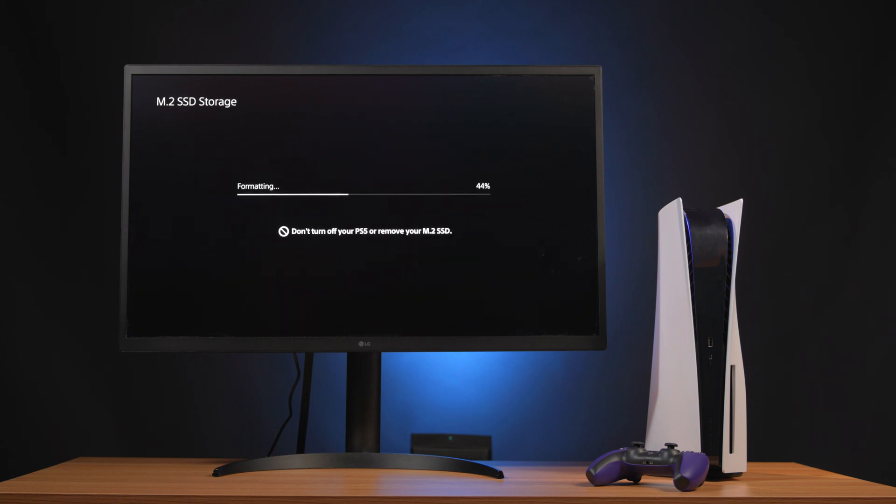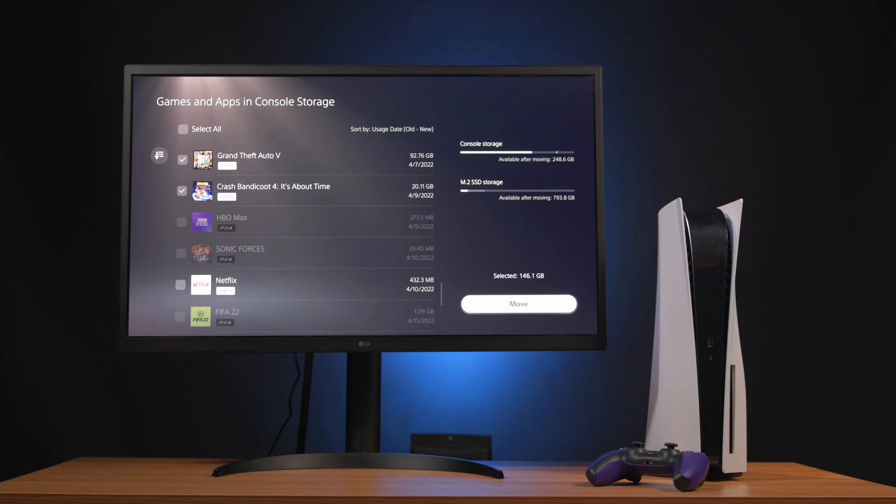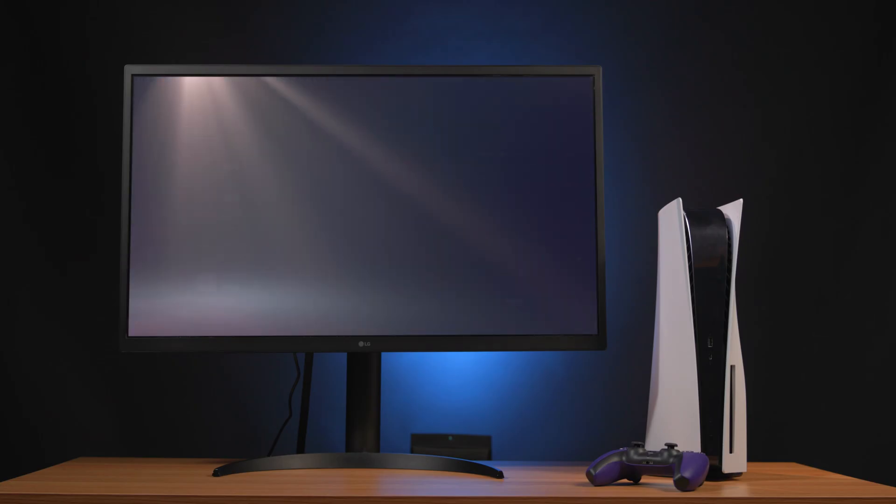This is important to note because it's also key to understanding how best to use that added storage. Now that the drive shows up in the system, you can move both apps and games to it, freeing up space on the PS5's main drive for save files, screenshots, and video recordings. Because of the extreme Gen 4 speeds available on the SN850, you'll get the same performance that you would out of the PS5's own internal storage, while giving you much more room for today's massive game installations.